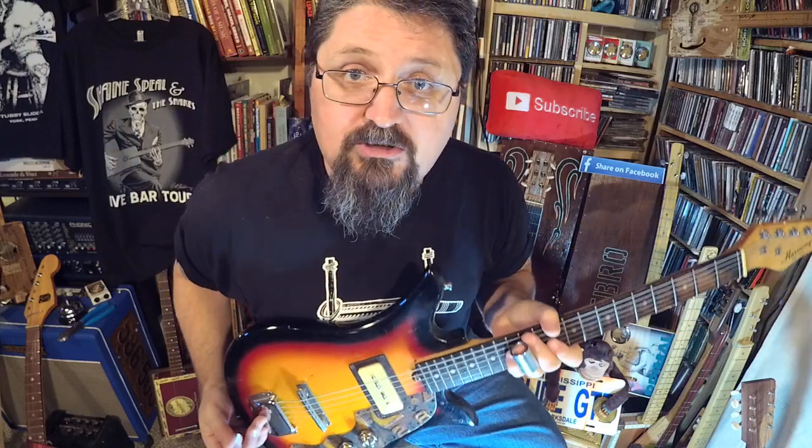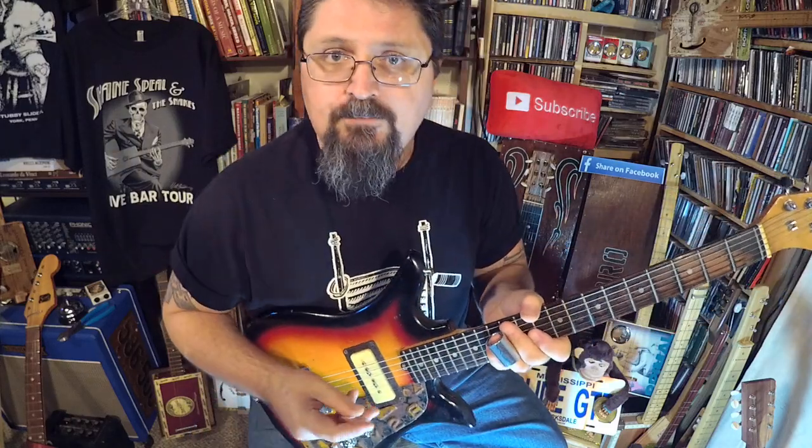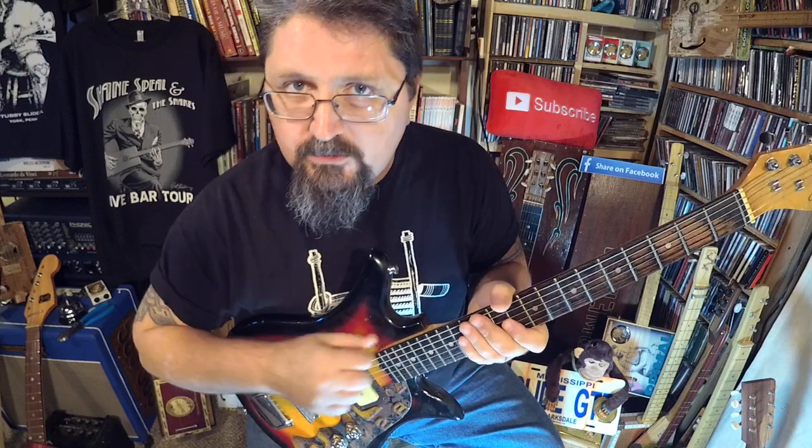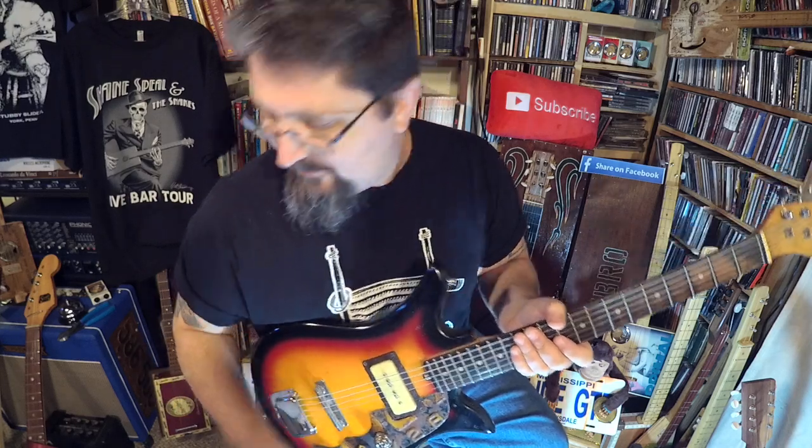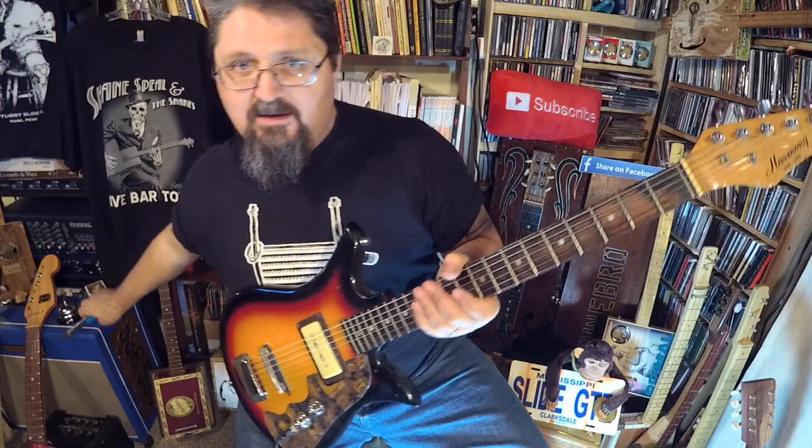A lot of bluesmen used open G. Keith Richards used open G, but he would remove the low string. Now, if you want to create your own three string trans wonder, I'm gonna do it in a crazy way but you'll never forget it.